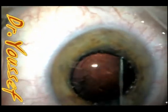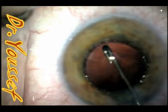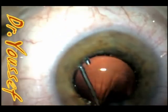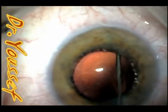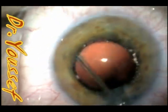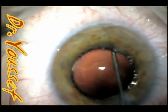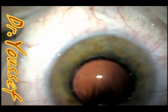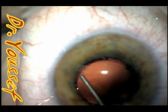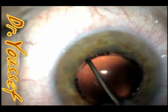A nice thing about the J-cannula here is that you can use it blindly underneath the iris without seeing that area safely. It's very effective and takes about 10 to 15 seconds to clean up the capsule, including areas you can't directly see. This is very important in cases with a small pupil like this. I'm now injecting viscoelastic to prepare for lens implantation.